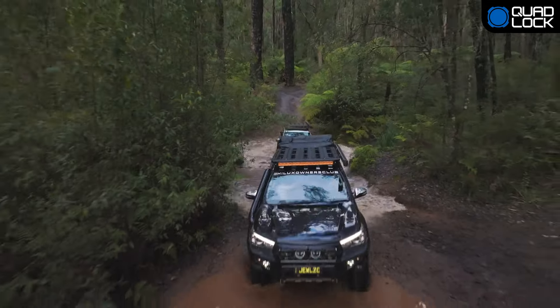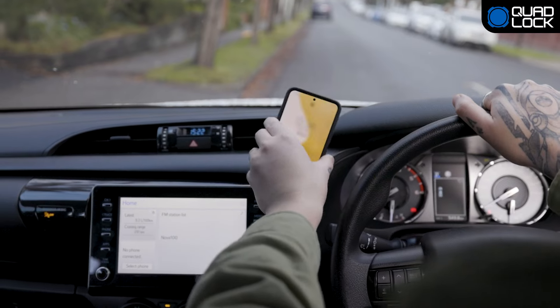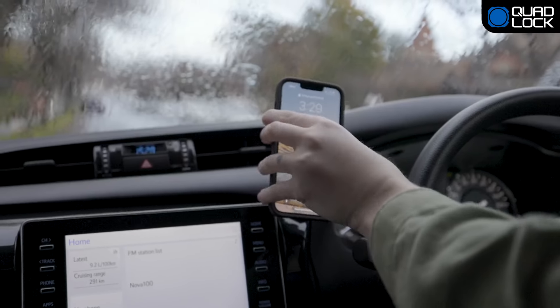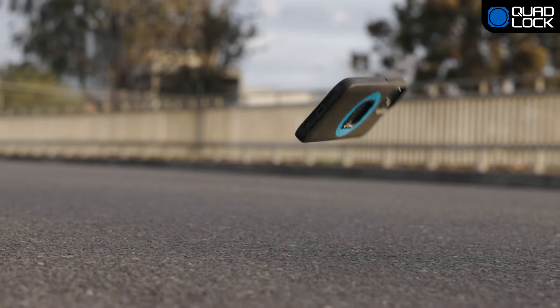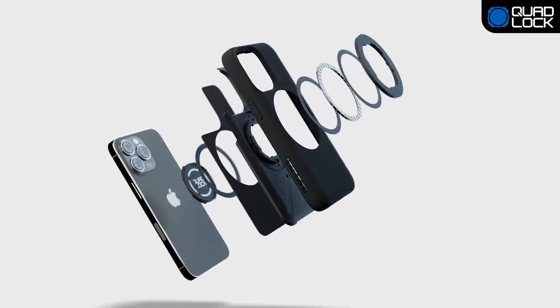For those looking for a more secure hold as you charge, upgrade to the QuadLock wireless charging head featuring our renowned twist and lock system. Keep your phone safe with QuadLock's impact-resistant edge-to-edge cover and protective lining.